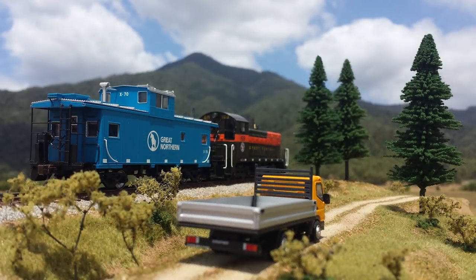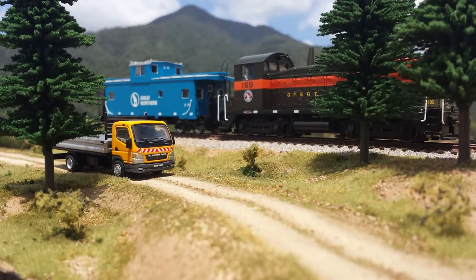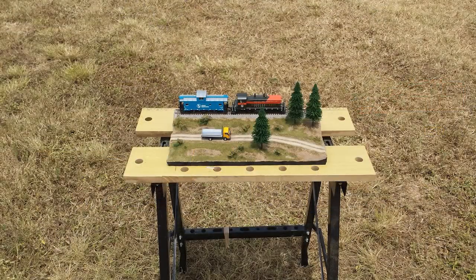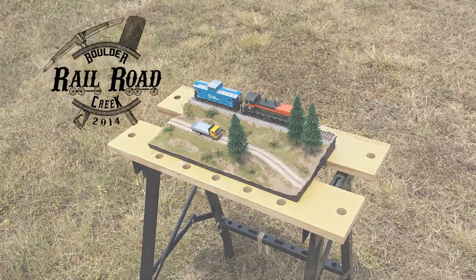And that completes the scenery on this module. As you can see from the photos, the colour of the scenery is a close match to the actual scenery around my house. This can be quite difficult to achieve, but with some trial and error you will eventually get the right colours. Natural light does wonders for giving it that sense of realism. I hope you enjoyed the build guide and maybe I gave you some ideas. Feel free to comment if you have any questions or tips of your own that you want to share. Until next time, happy railroading. Cheers.